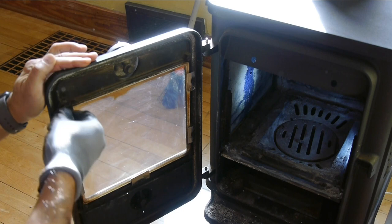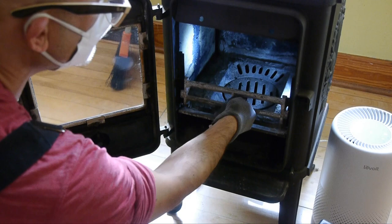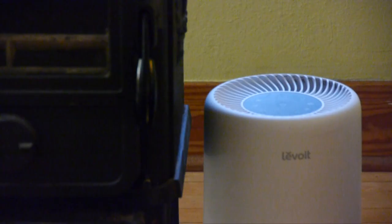Getting some of the creosote. I do end up pulling that fiberglass gasketing off, kind of wire brushing around, applying some high temperature sealant, and then reusing that gasket. Reinstalling the little bits and bobbles here.